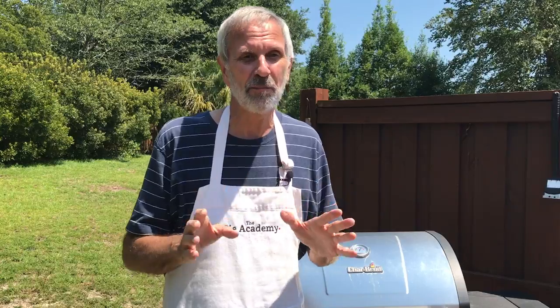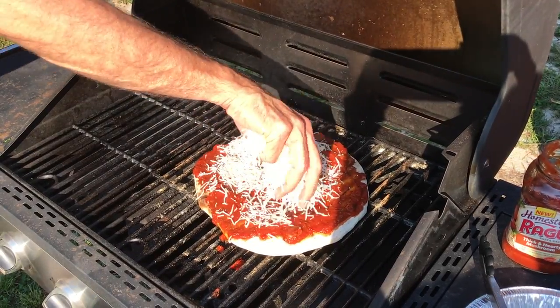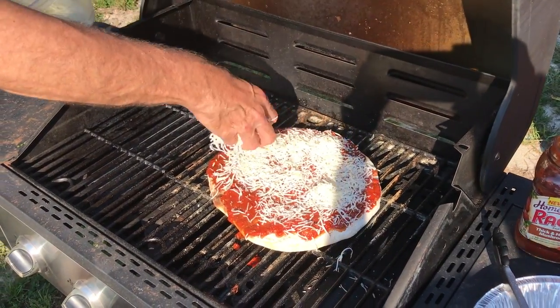Incidentally, if hummus and eggplant isn't your thing, you could put anything on a grilled pizza — and that's one of the beauties of it. If you like just red sauce and cheese, that's great too. It doesn't matter what you put on it; it's going to taste fabulous.